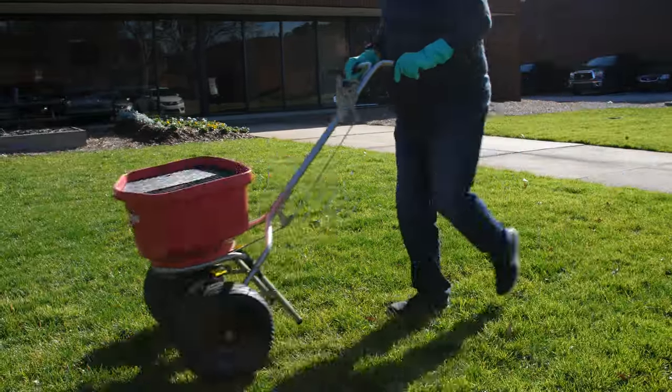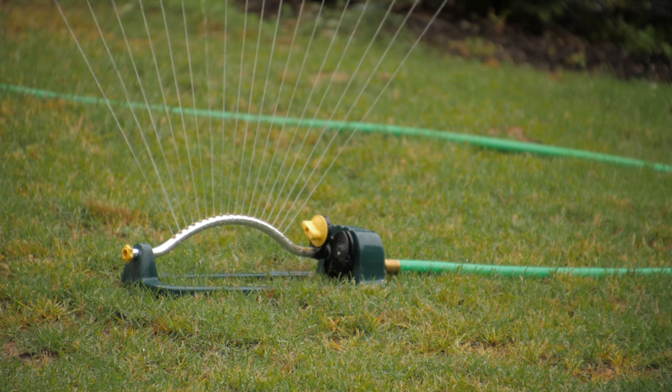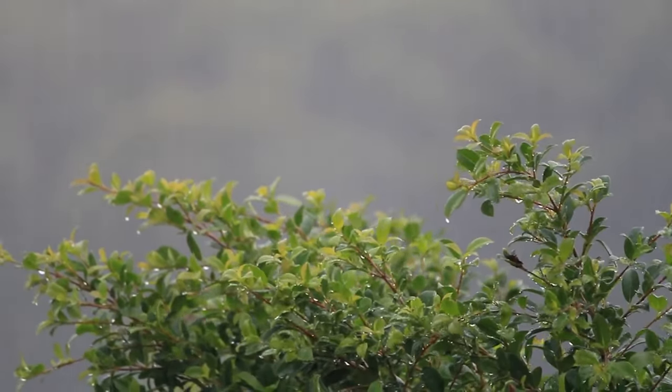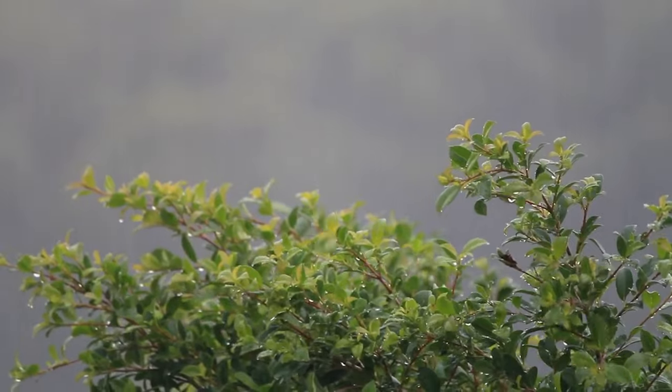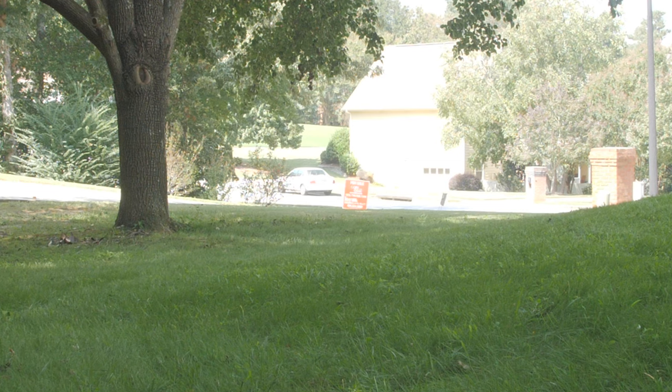Once you have covered your lawn in an even layer of granules, you will need to activate the product by watering in the granules. Use a sprinkler or hose to apply at least half an inch of water to your lawn. If rain is predicted in the near future, you can allow nature to water in the granules for you. Granules must be watered in within 14 days of application and before weeds begin to germinate.